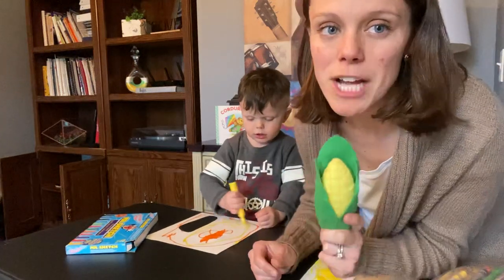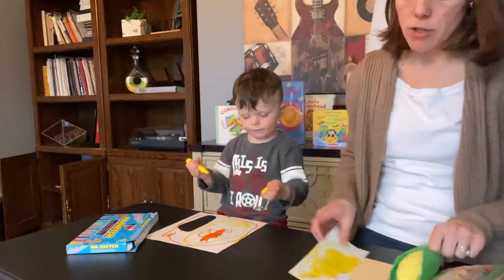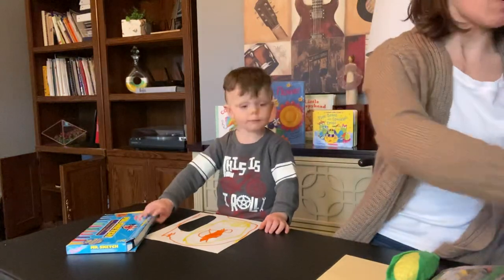Welcome back for our last project. We're going to do an ear of corn. We traced Owen's foot and he did a nice job coloring his foot yellow. Now I'm going to cut it out.